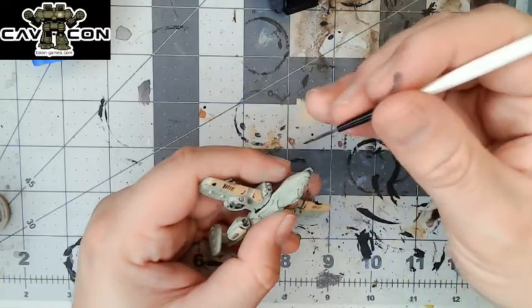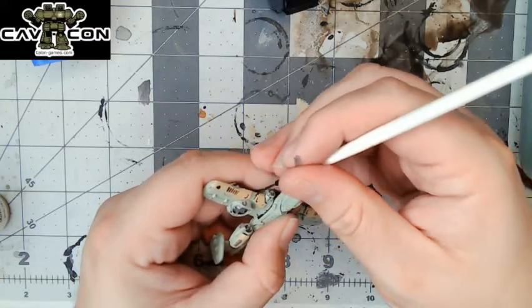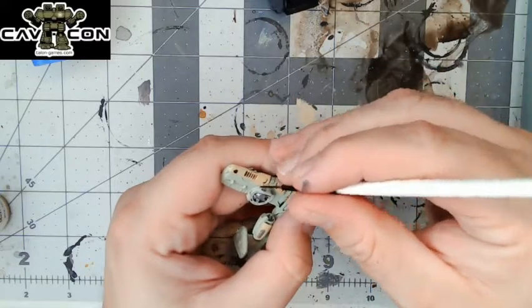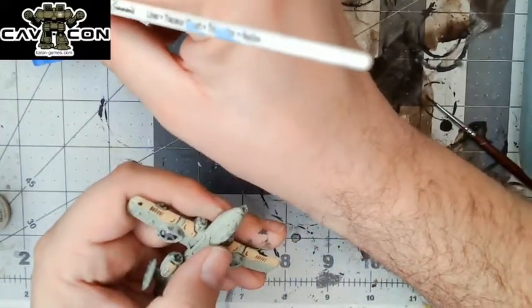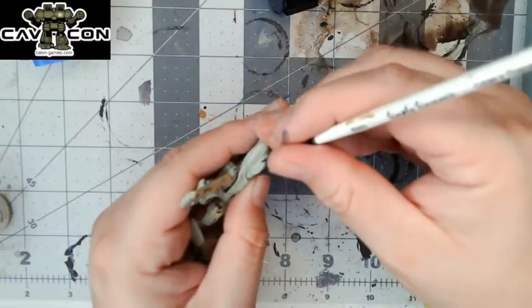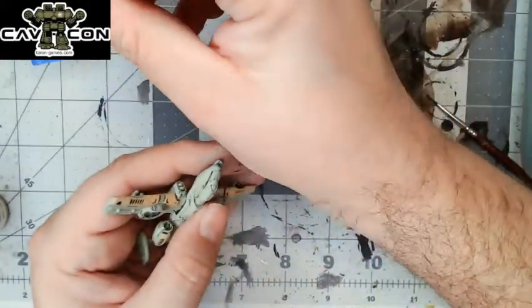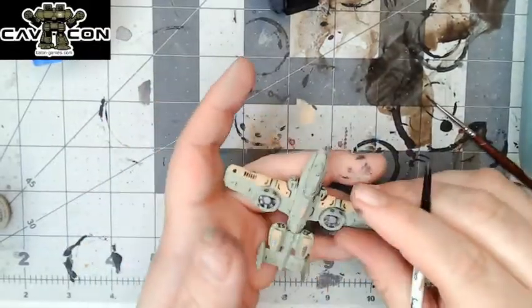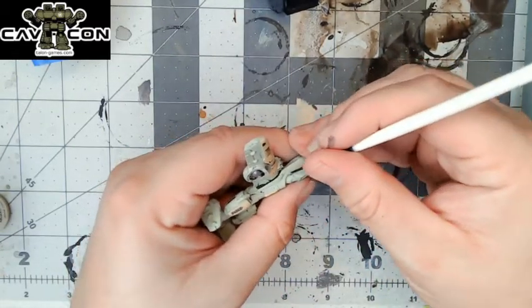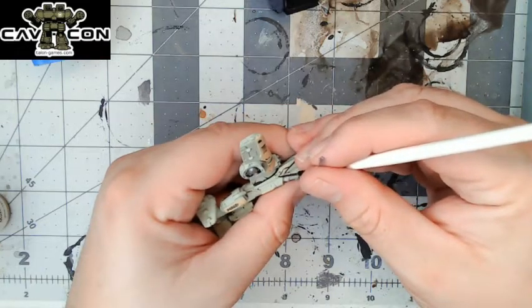Is the brush a 1/0 or 0? This is a 10/0 script liner — a few sizes below a zero, the equivalent of like quadruple zeros. Now the nice thing about this Dual Cast is that all of these crevices and nooks and crannies are taking the wash beautifully. If you do have these washes, you may notice I had a spill — put a little bit of tape underneath your wash; you can go ahead and save yourself from having to buy another pot. It'd be great if they just came in dropper bottles so I could just put them on my palette and then it wouldn't be a problem at all.